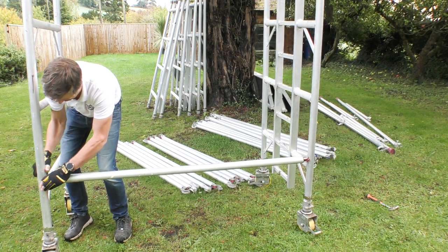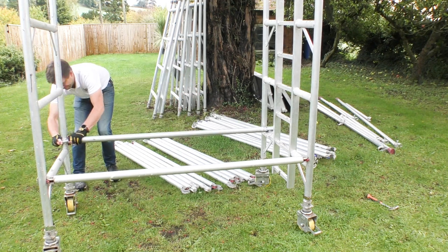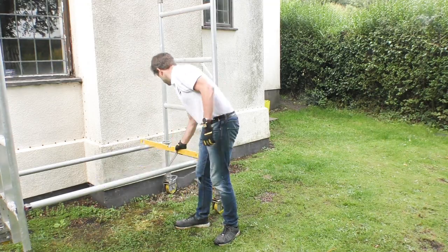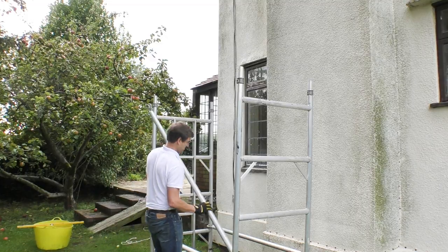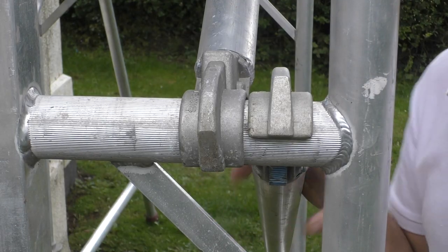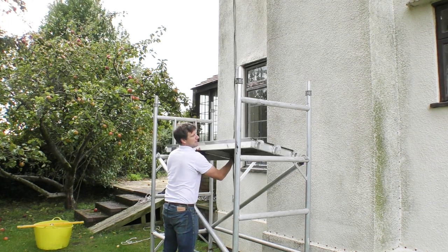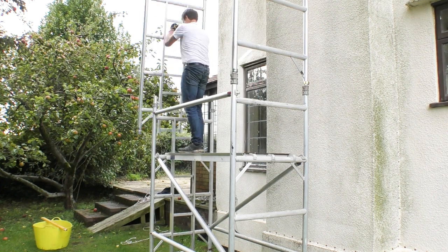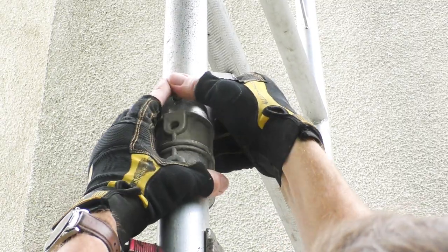A few people have said they hoped I'd show the process of putting the tower together, so here's a slightly sped-up sequence showing just how easy it is to safely assemble an 8-plus metre tower. An important point - although I'm assembling this on my own here with my wife looking on as a precaution, most manufacturers recommend a minimum of two people for assembly.